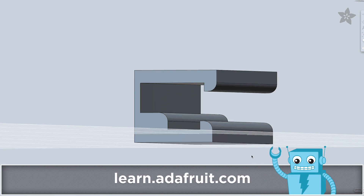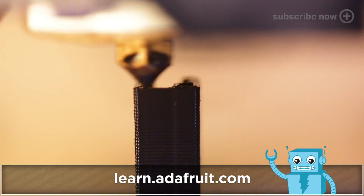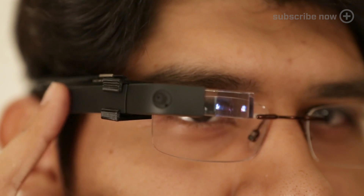Using 123D, we'll draw out a shape using our measurements and extrude it to create the first piece of our two-part mounting clip. A full tutorial is on the Adafruit Learning System — a link is in the description below. Our design features a structure that keeps Google Glass out of the line of sight and in a viewable angle.